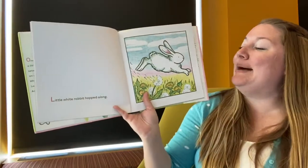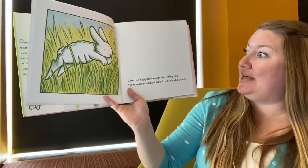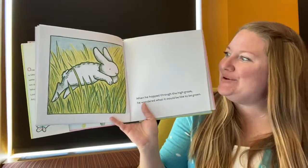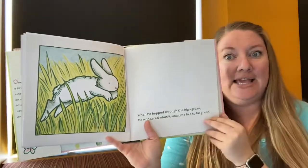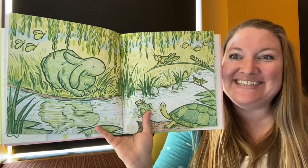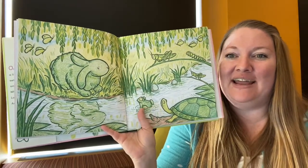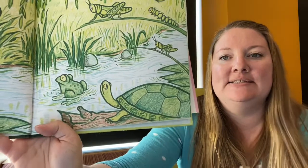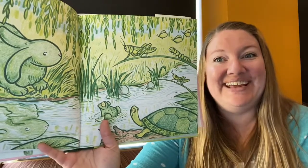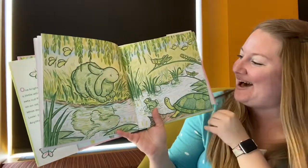Little White Rabbit hopped along. When he hopped through the high grass, he wondered what it would be like to be green — green like the grass. Wait a minute, what color is our bunny? He's a green rabbit! I see other green animals too — a green turtle, and this one in the water, a green frog. And what about this guy? A green grasshopper. Have you ever seen a green bunny?